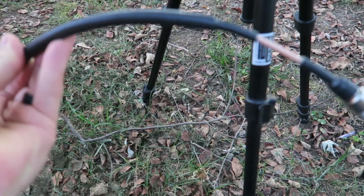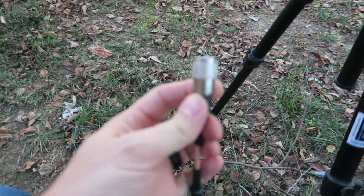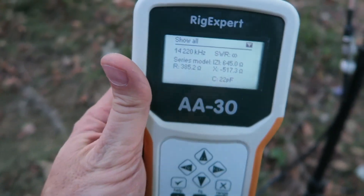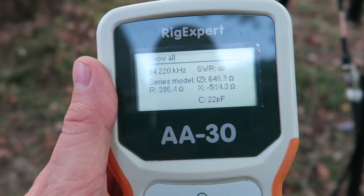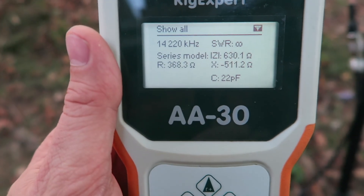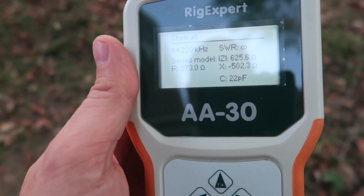One thing I have been using is this little strand of coax with ferrite beads already on it, just to cut down on common mode — I don't know if it works but I'm using it. At the initial setup I haven't made any adjustments and as you can see the SWR is at infinity and all the other readings don't look good. I'm wondering what I can do to tune this. I've got the center frequency set at 14.220 MHz, so I might try moving the coil up and down and see what that does.